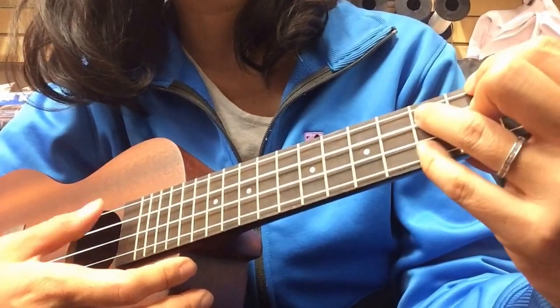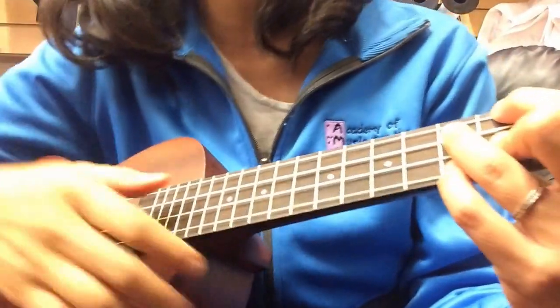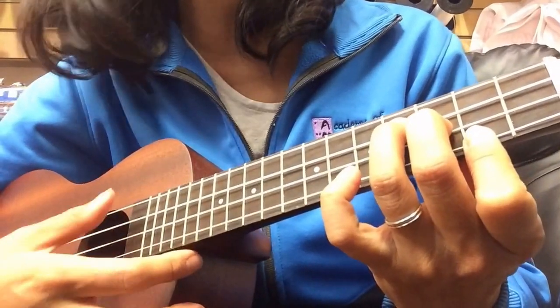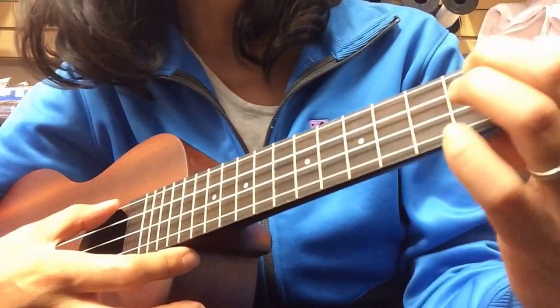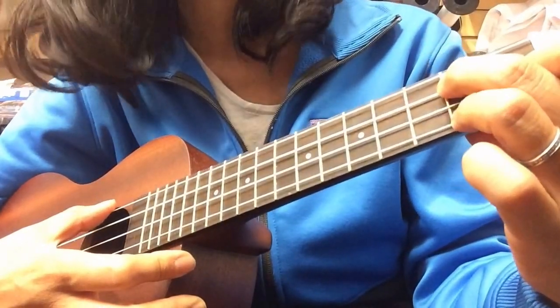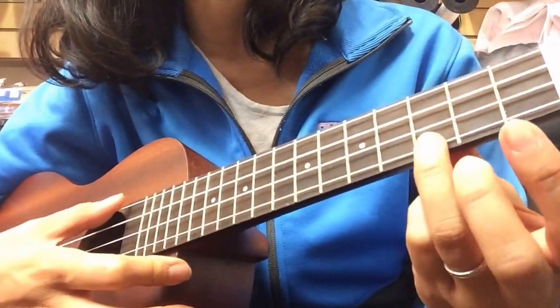And then where trouble melts like lemon drops — that's back to C. And here's the funky chord: A diminished. Away above the chimney tops — that's E minor. Where you'll — D minor. Find — G. Me. So that part is a little tricky, it takes some practice.